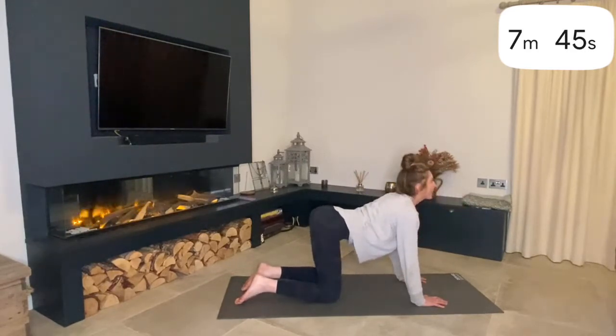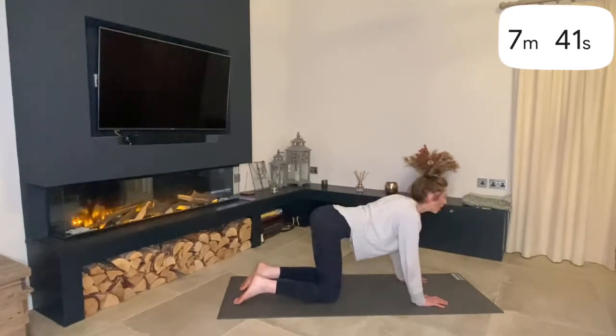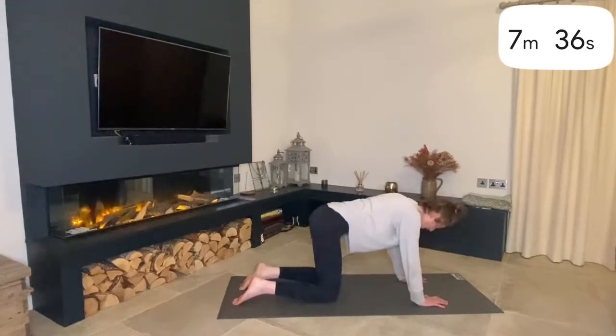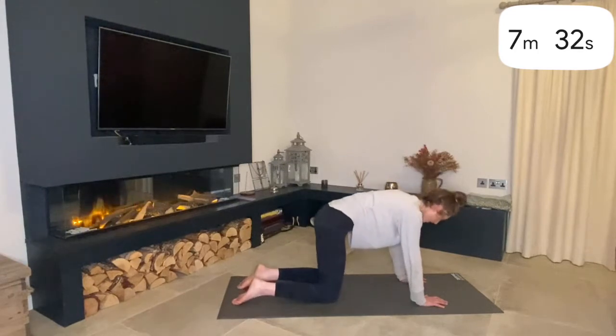This is really good for correcting your whole back and bringing it back to center. Just waking up that spine, and then we'll get back to center point.